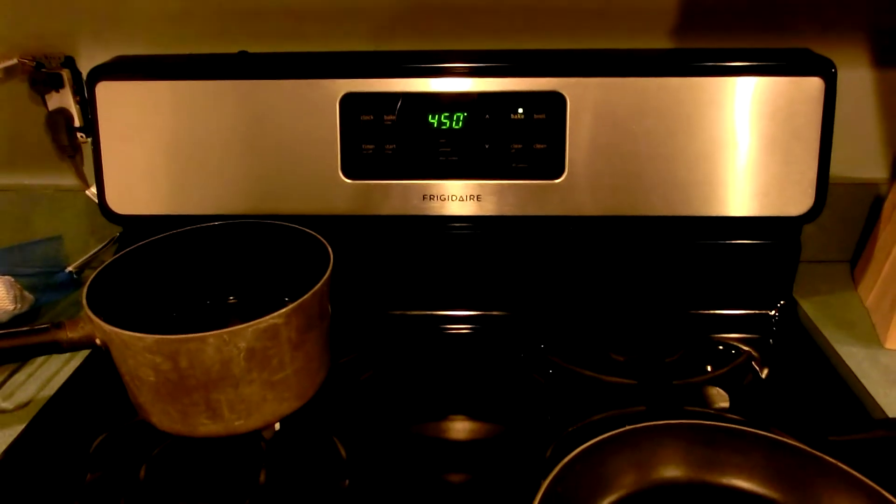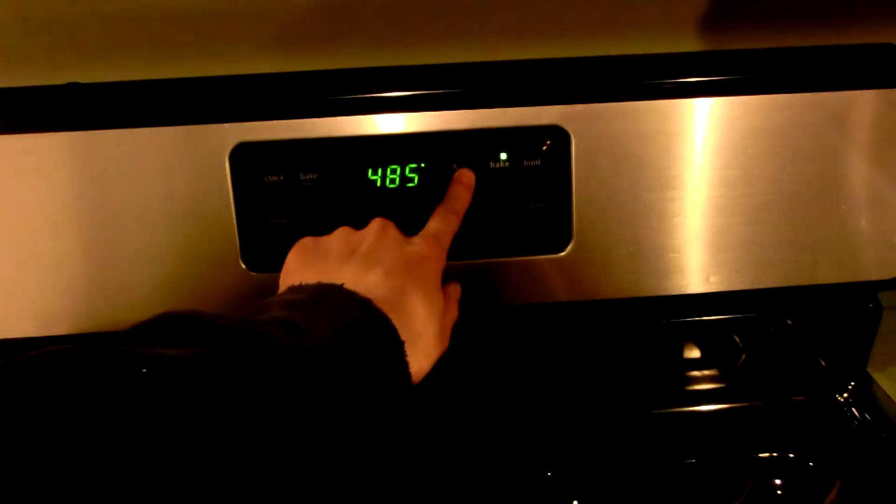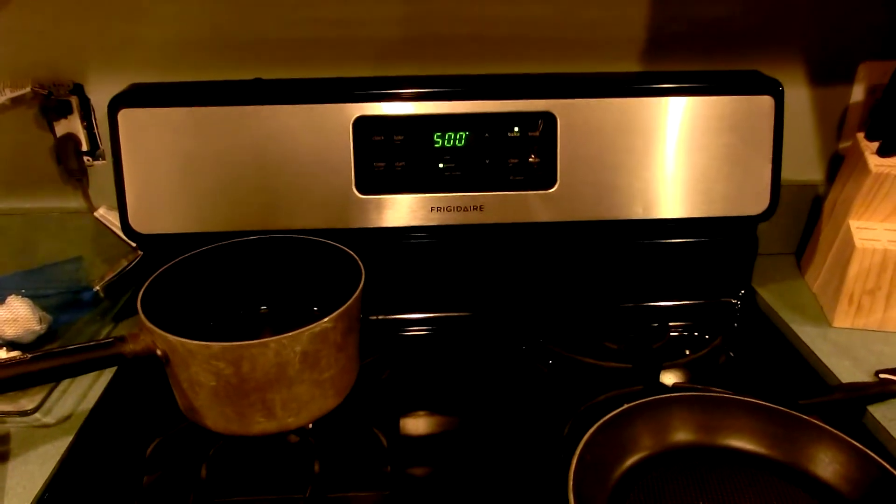So now it's been an hour. We're going to up the temperature to 500 degrees to make sure everything is absolutely dry, and wait one more hour. Then we'll come back and crack it out of the pan.